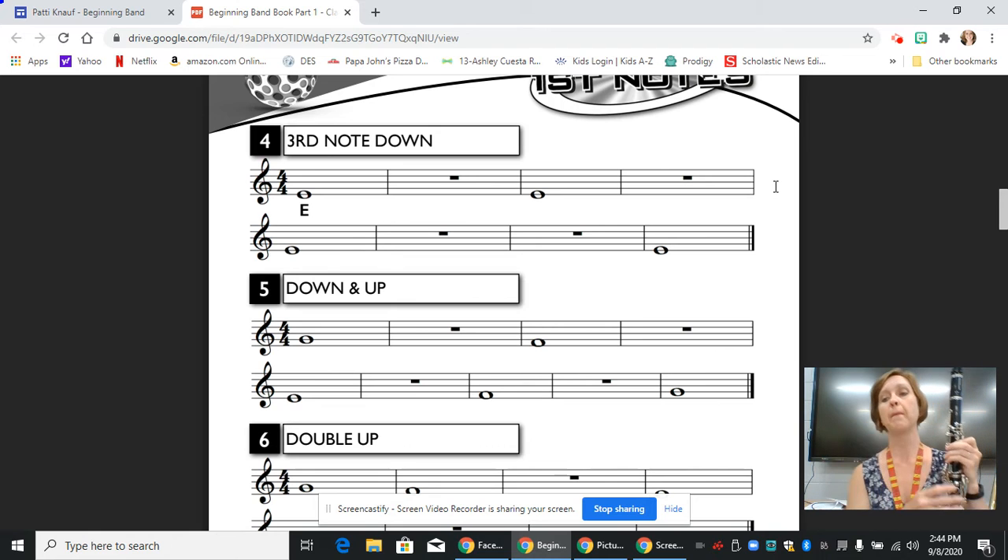So I'm going to start at the beginning, and I'm going to sit nice and tall — this is line four. One, two, ready. [plays] One, two, ready. [plays] Next line, breathe. One, two, three, four, rest, two, last note. [plays] And that's how you play line four, third note down, from the beginning band method book on the clarinet.